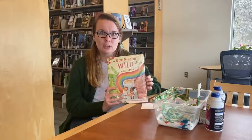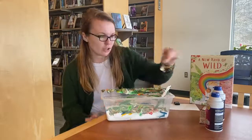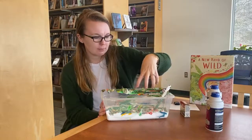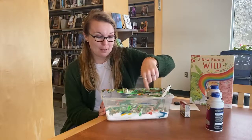Here's what you're going to need: a container like this. You're going to need some shaving cream, some food coloring. What you're going to do is put shaving cream in the bottom, add food coloring, and make a design.